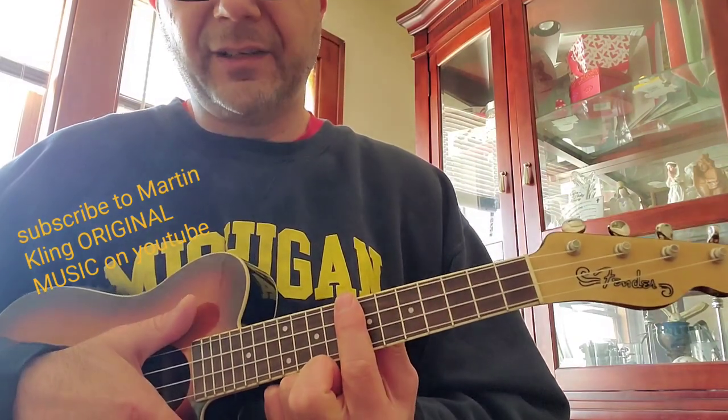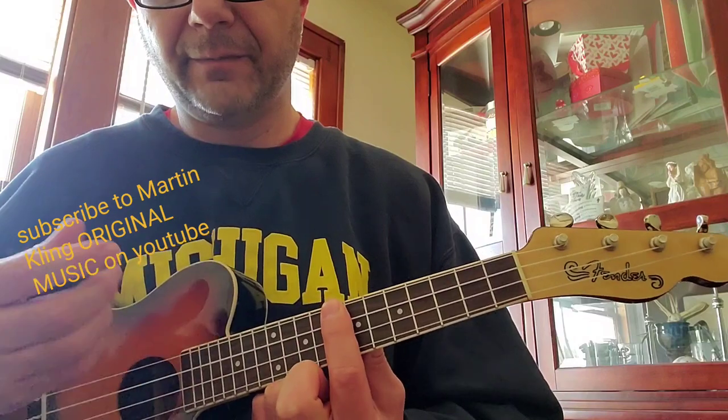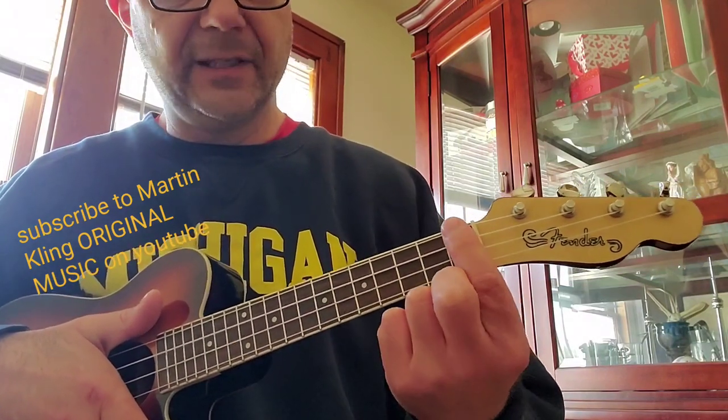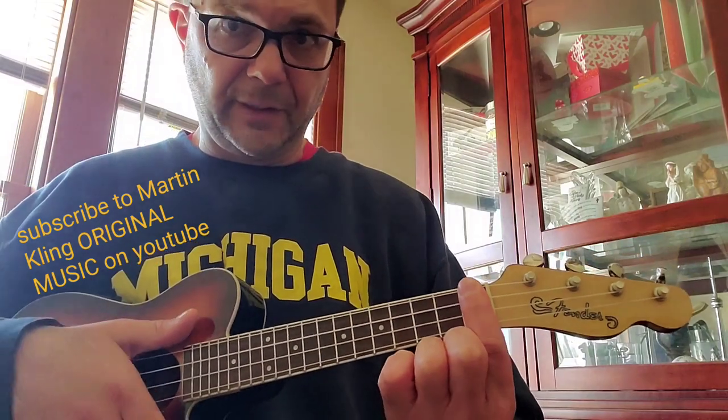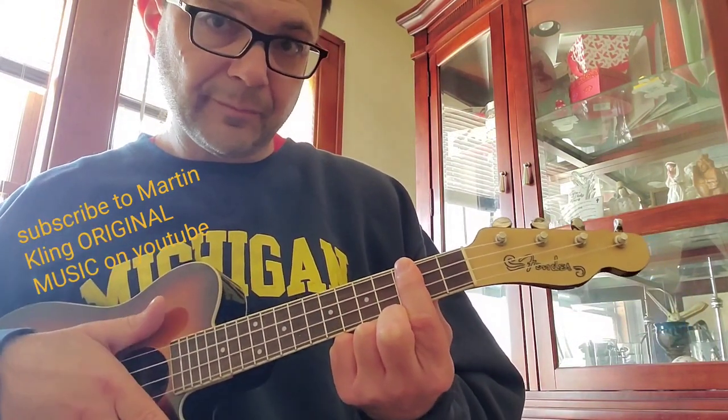Three chords: Ab6, which is on the 8th fret. Db6, which is on the 1st fret. And Eb6, which is on the 3rd fret.